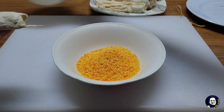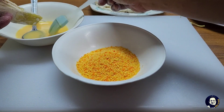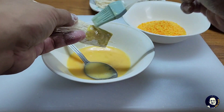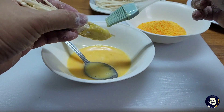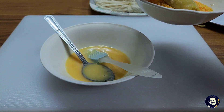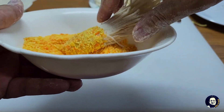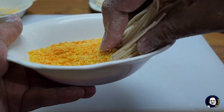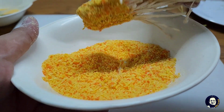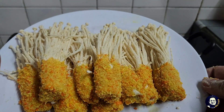Saya akan ambil cendawan enoki kemudian saya akan sapukan dengan telur tadi pada bahagian kulit pastry ataupun kulit dumpling. Kemudian tekan dengan serbuk roti breadcrumbs. Ini hasilnya yang telah dibaluti dengan breadcrumbs dan tepung tadi.